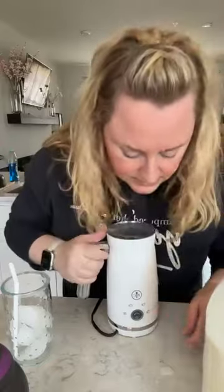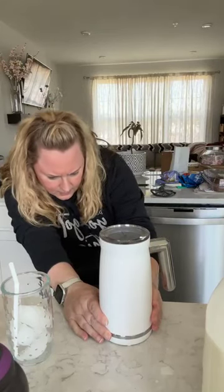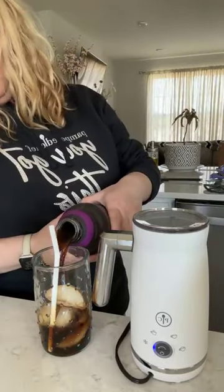Put the lid on — she's plugged in. There's a power button on the bottom and the top half is an arrow, and it's now pointing to cold, so this is going right now. You can barely even hear it. While that's frothing and making our cold foam, I've got my cup of ice. I picked up this cold brew at Target — it was on sale. We'll fill that up and leave room for the cold foam.